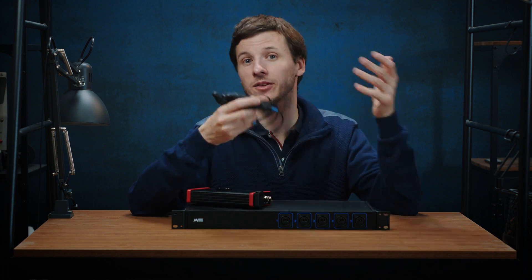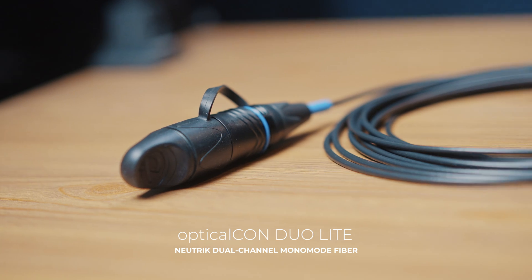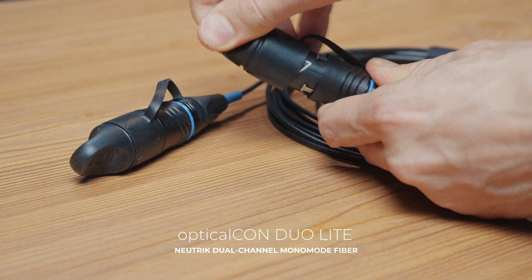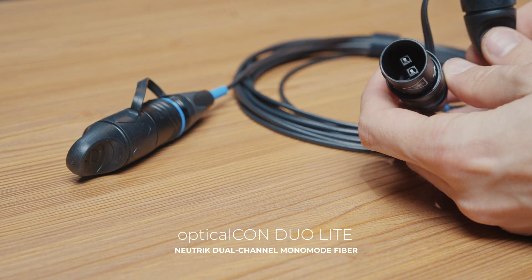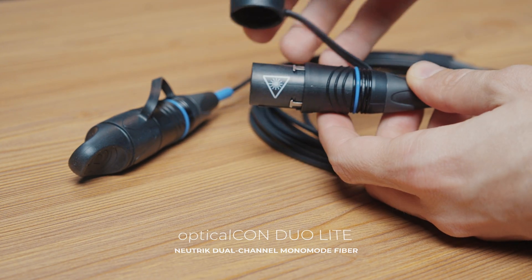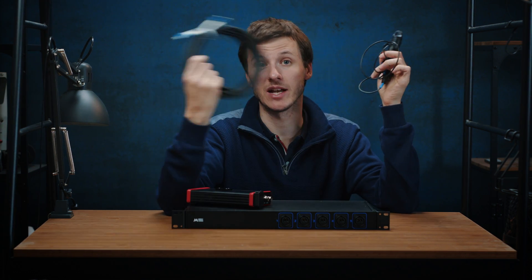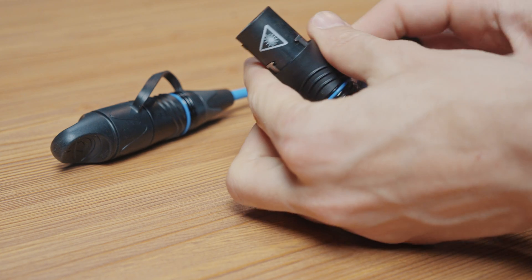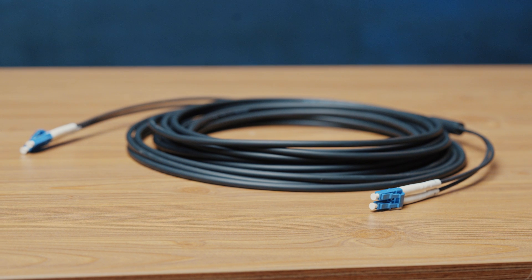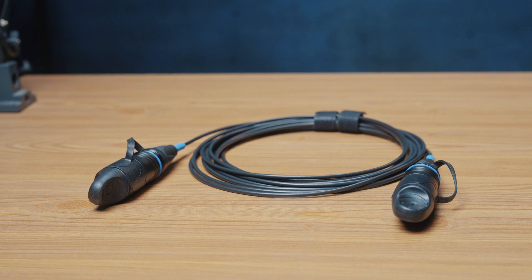The second cable system is the Neutrik OpticalCon Duo Lite, which features a better connection system and a cover that can protect the fiber each time it is disconnected. With this system, you won't have to keep a box with all the little LC-LC end caps, so it's a bit better. Due to the design of both the LC-LC and the OpticalCon Duo Lite, I would only recommend these cables for fixed setups, patch bays, backup cables, and cameras that are not very far away from the control room or the stage box.